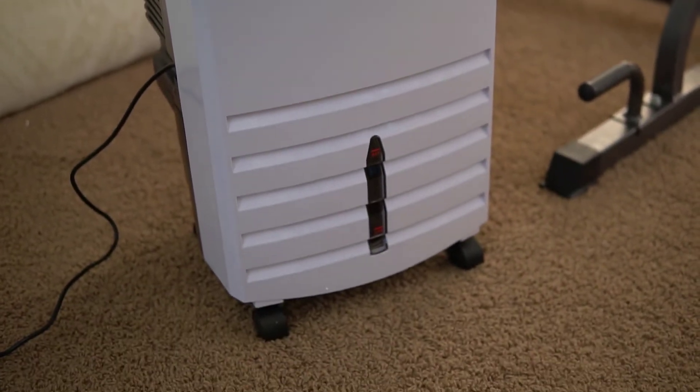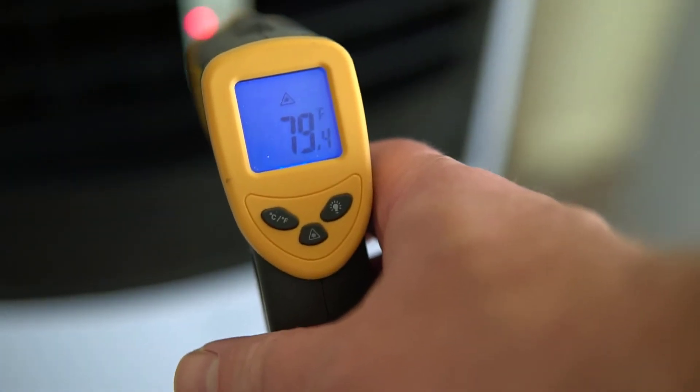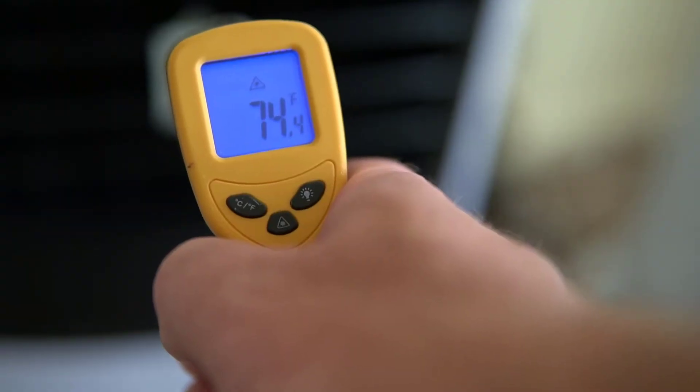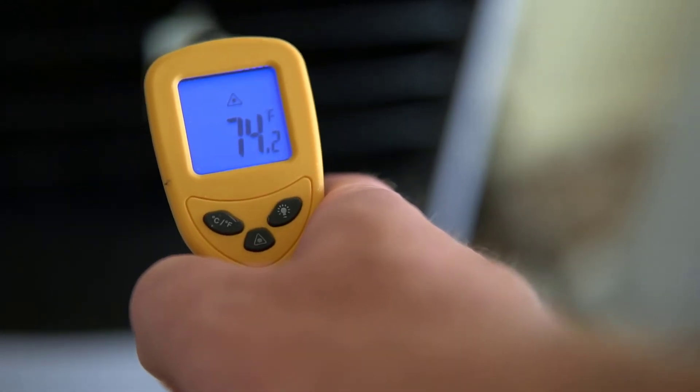In the test I ran, I was able to get about a five degree difference from the indoor air temperature to the air temperature coming out of this unit. While a five degree difference may not seem significant, this is actually more than most of the portable evaporative coolers I've tested.